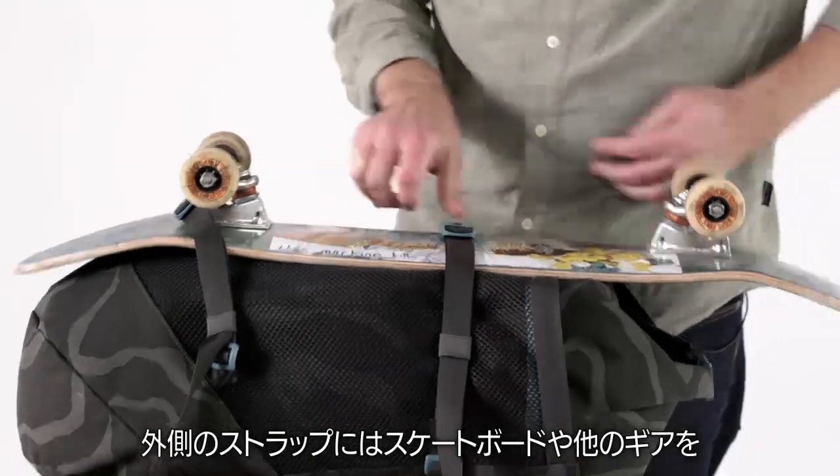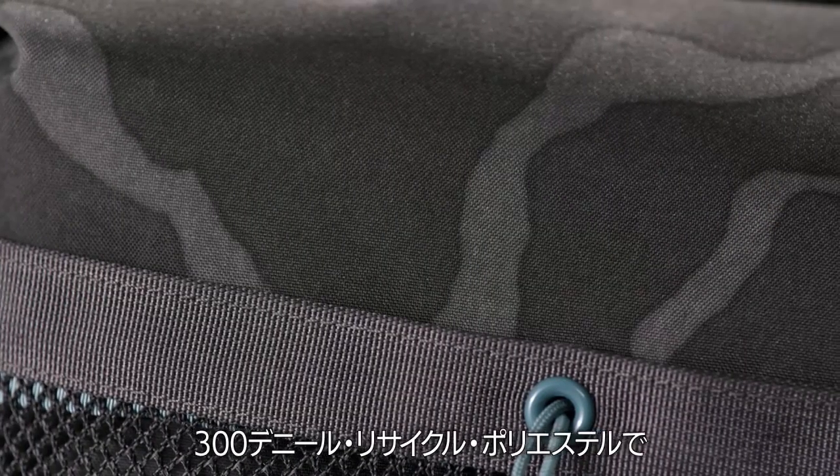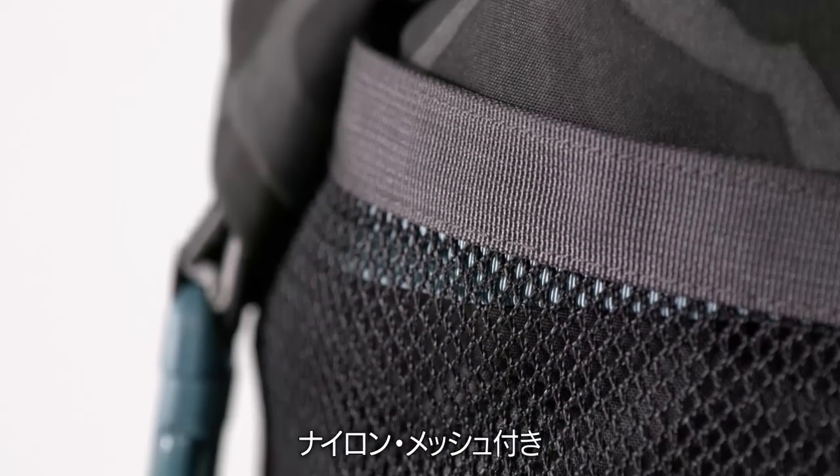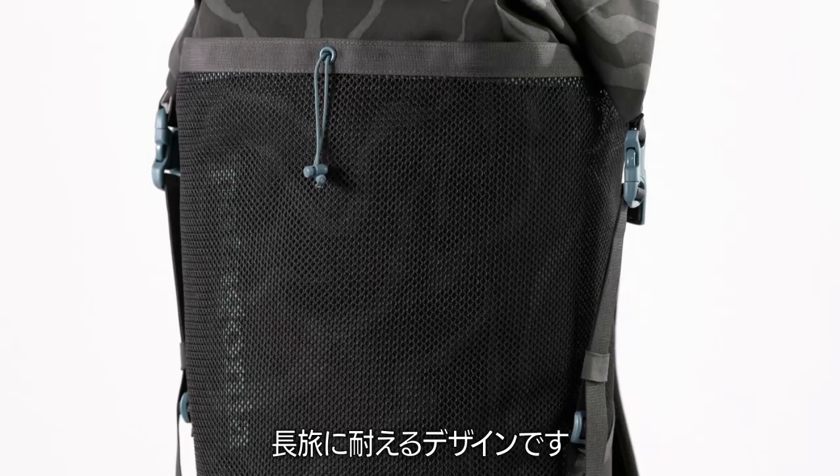External lash points let you attach your skateboard and other gear. Made of a tough yet limber 300 denier all recycled polyester with a TPU film laminate and nylon mesh, this pack is built for the long haul.